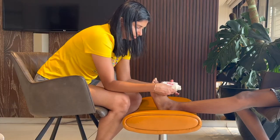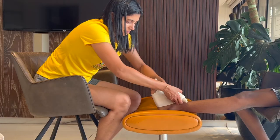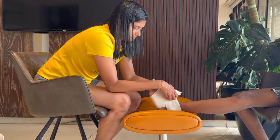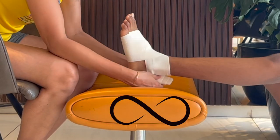For the ankle joint, you start with wrapping just below the toes. Make sure the ankle is in neutral position — that means the toes are pointing upwards. After doing a couple of circles, we will continue with the figure of 8 pattern.